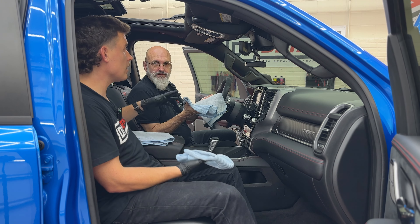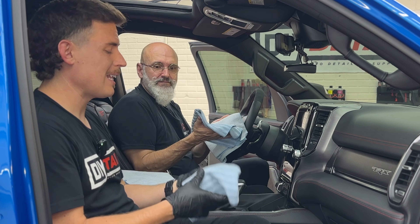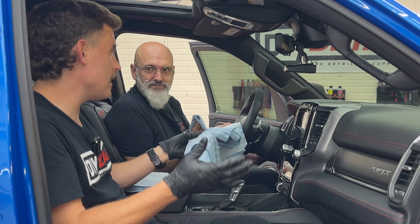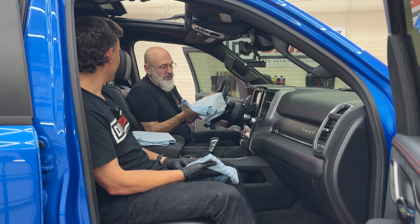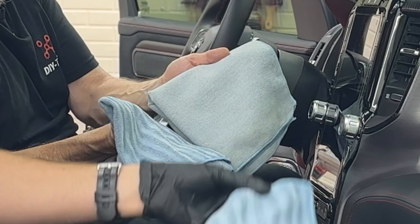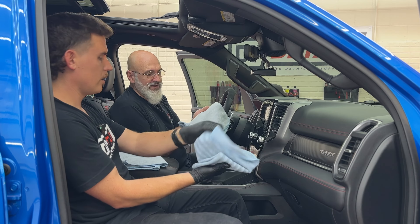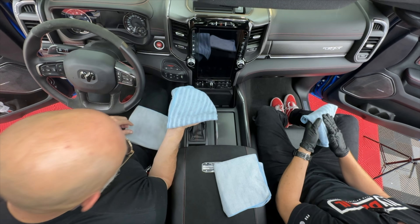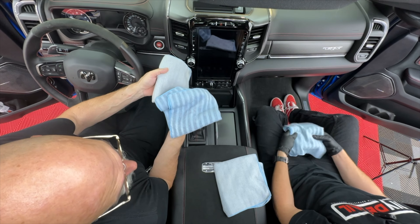Some people have asked: can I wash my car with a rinseless wash bucket and then use that bucket to do my inside? Definitely — you can. It's not a big deal. You'll notice these two towels look different, but they're exactly the same towel. It is a great interior towel. This side provides a bit of gentle scrubbing action — it's not going to scratch anything — and then this side for wiping it dry. That brush-type style on one side is great for Alcantara.